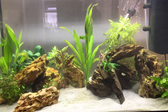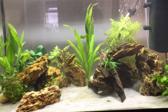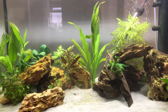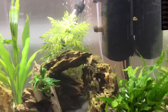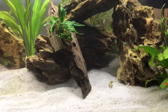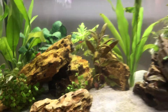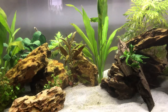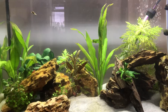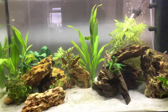So that's my pea puffer tank. I've got six of them in there — two males, four females, I think, though it's hard to tell until they're a bit older. They all get on very well, no real scrapping, only during feeding time when they take food out of each other's mouths. I'll do a feeding video straight after this with some brine shrimp.